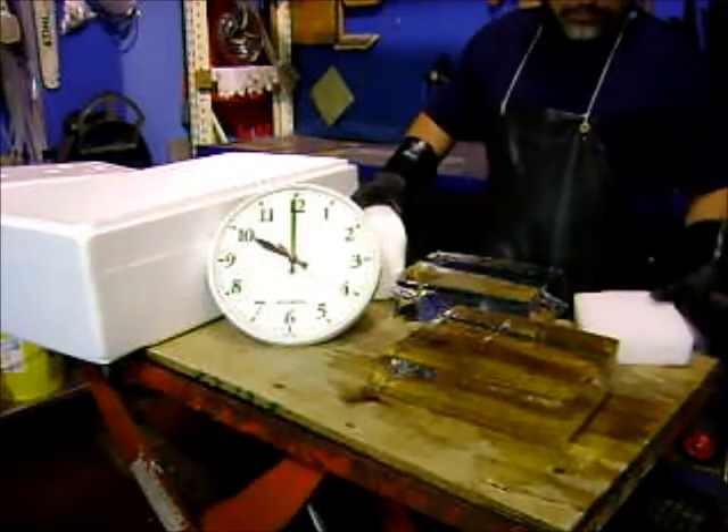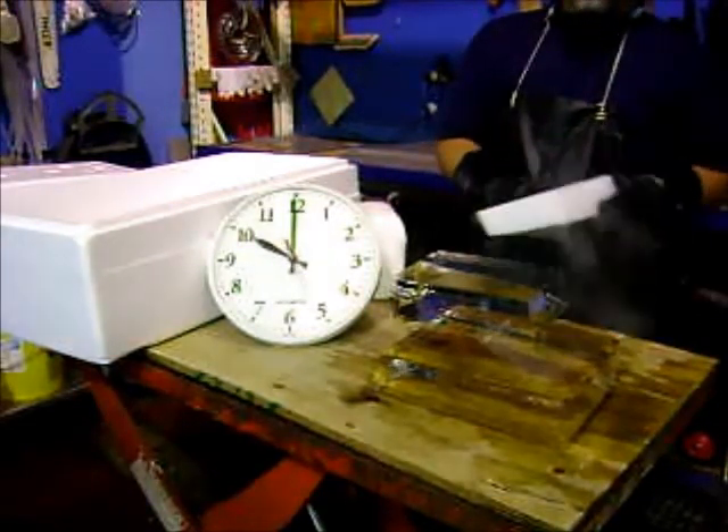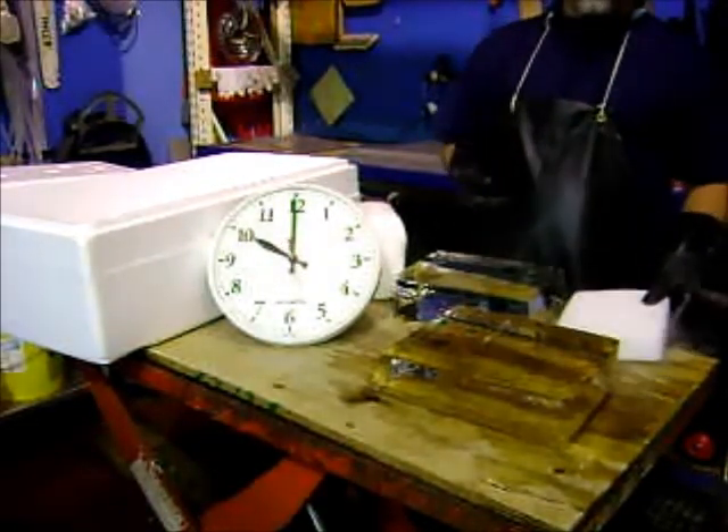Today we're going to talk about dry ice a bit. Dry ice is 110 below zero, so it gives you frostbite really fast. You definitely want to wear gloves when you're handling it.